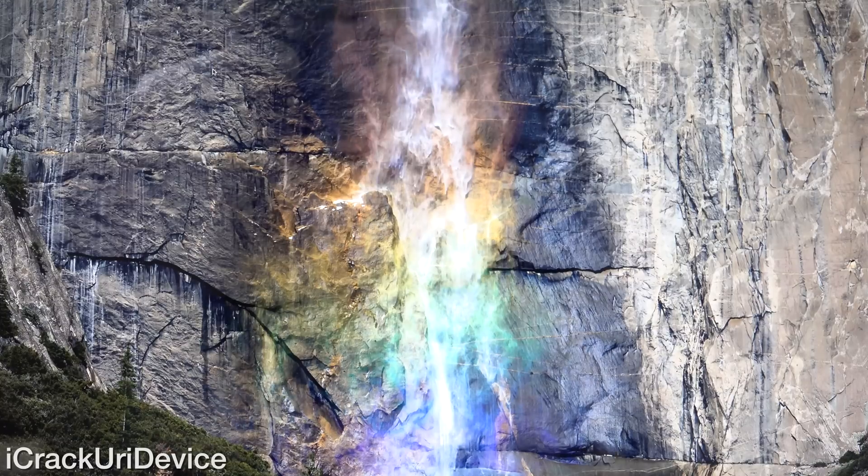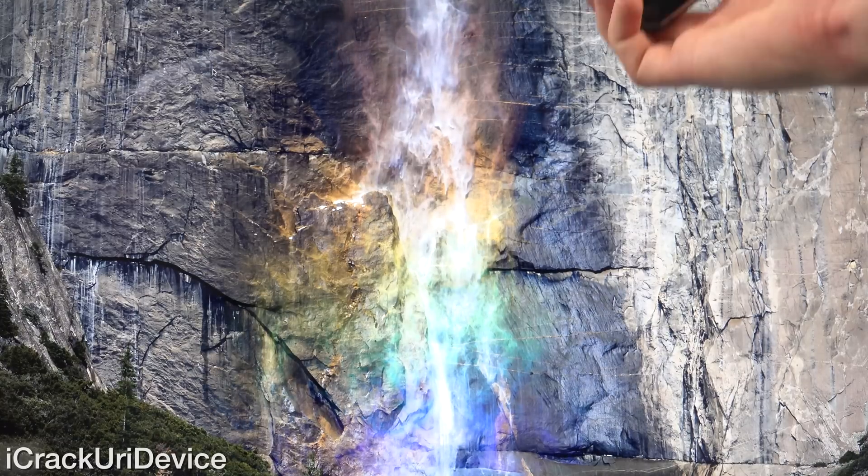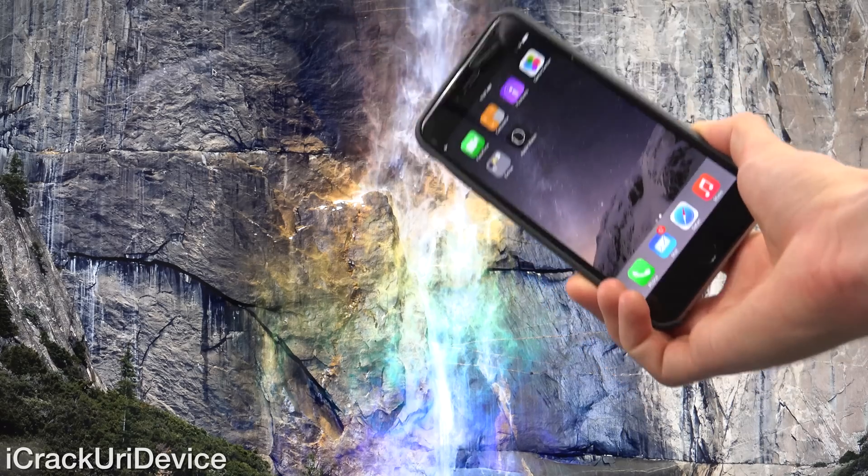Hey YouTube, it's Icy You and today I'm incredibly excited to show you how to jailbreak iOS 8.3 completely untethered on all devices.